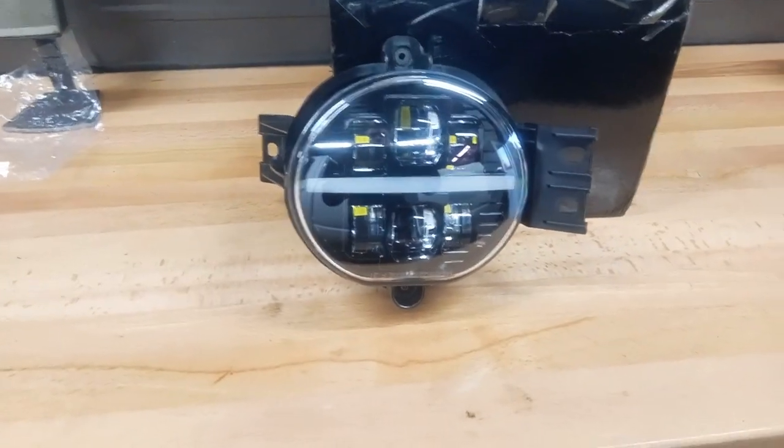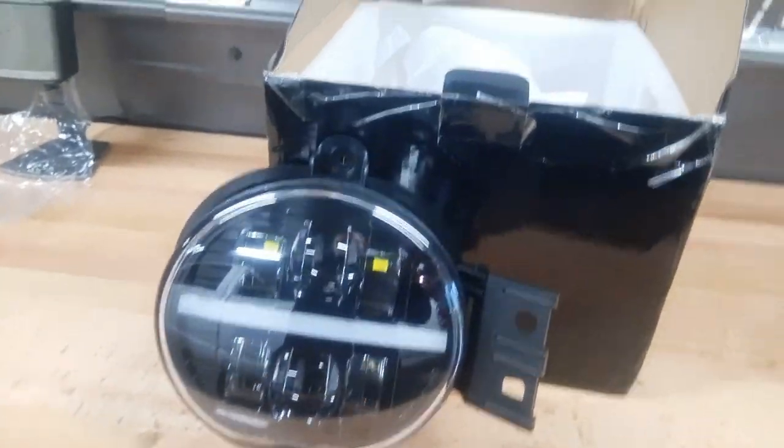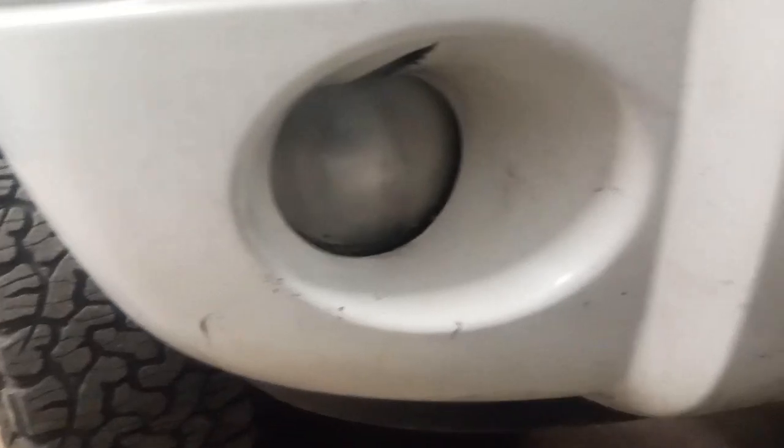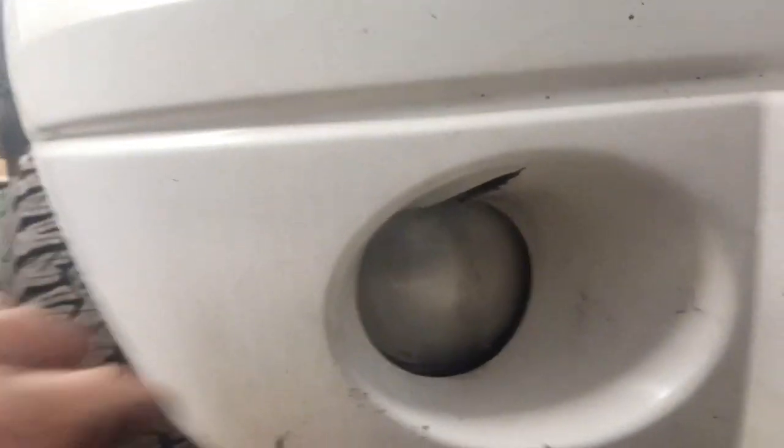The Cummins is going on the road today, and perfect timing — the fog lights came in. So we're going to get rid of these yellow fogged-up fog lights. The new ones should be a lot nicer. They're LED and they've got a daytime running light.